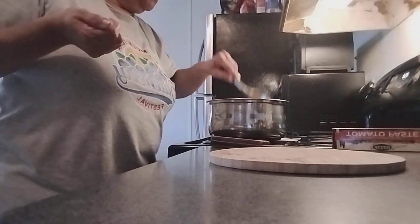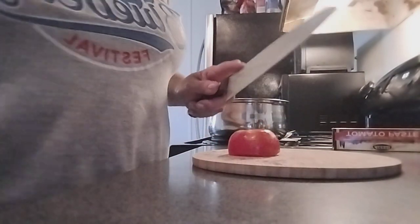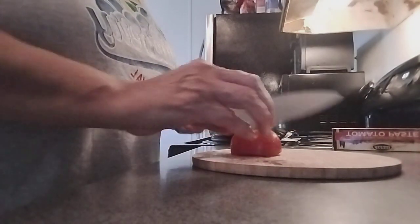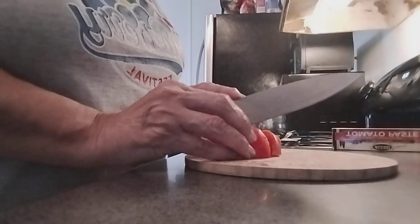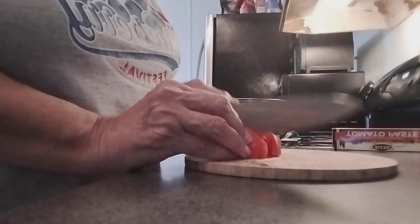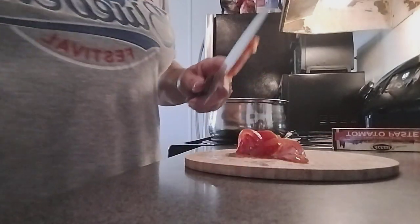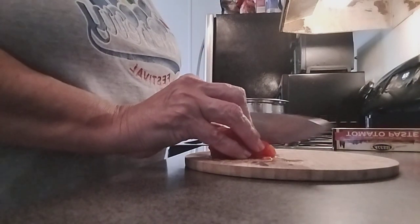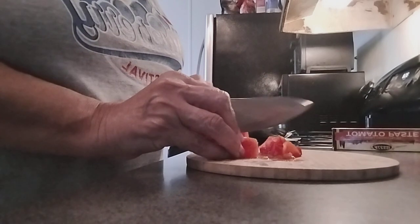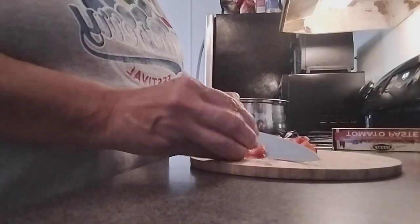Now we're going to cut a little bit of tomato, not too much — for our shell soup. Smaller pieces, not big pieces, like so.